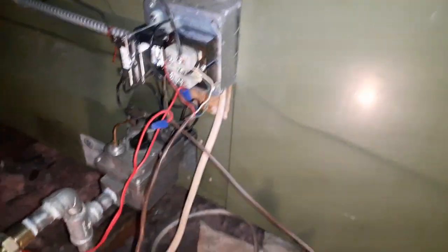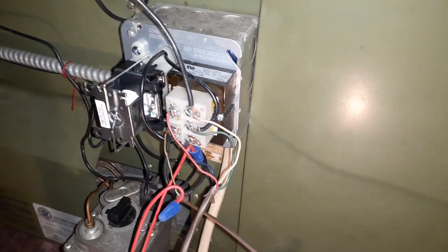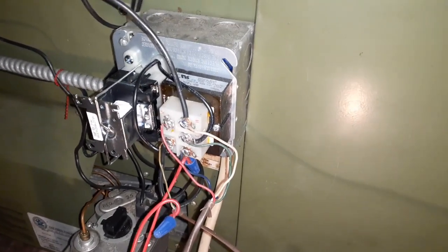Good morning. After we had that power surge, we're working on this heater. I wasn't getting power to this transformer, so I replaced this fan center. This is the new fan center — hooked everything back up.